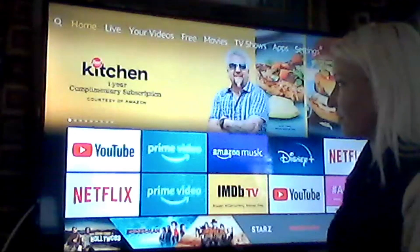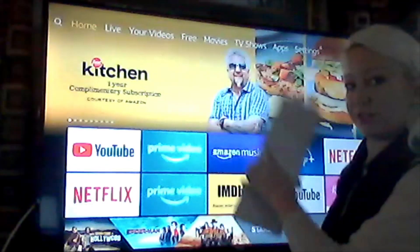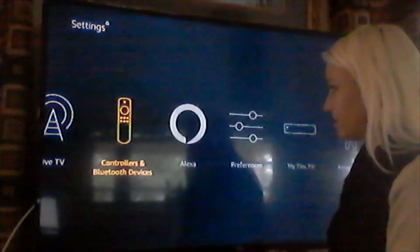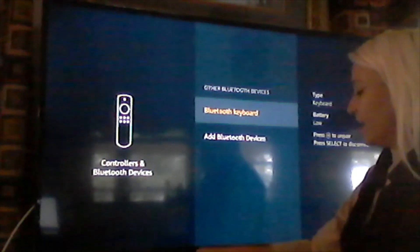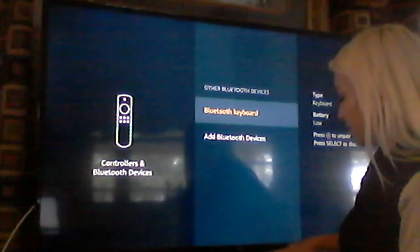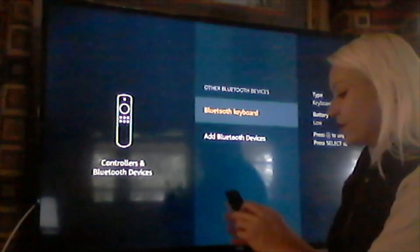This is the home screen for Fire TV. But because we're going to use a Bluetooth keyboard to search all the free stuff, we're going to go to Settings first to connect the keyboard. Up here at Settings, we're going to go across to Controllers and Bluetooth Devices. We'll scroll down to Other Bluetooth Devices and find the keyboard. If your keyboard is not discoverable yet, you can click the Connect button and connect the keyboard to the TV. Press Select to connect. Mine's already connected, and we're going to go back out using the Home button.